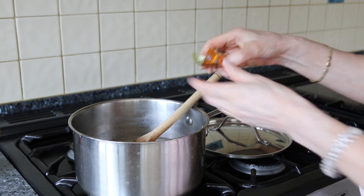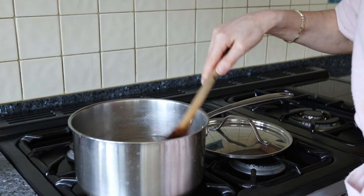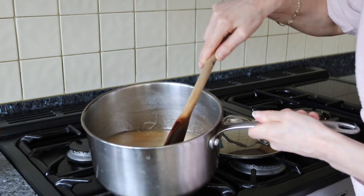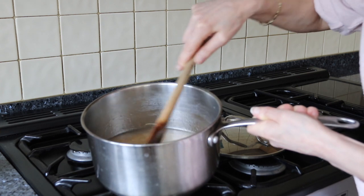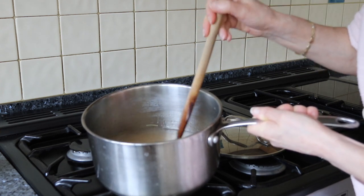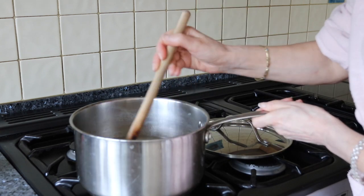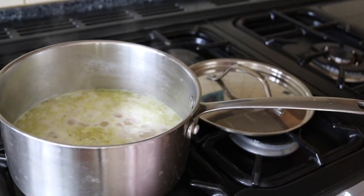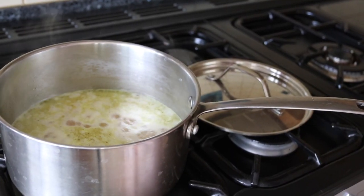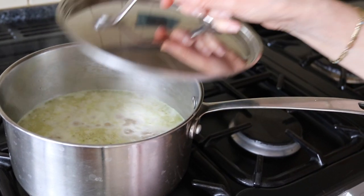While that's boiling, just crumble in the stock cubes — crush those stock cubes into the mix and stir it all around. Make sure those stock cubes are well dissolved and just stir it all in. Let it come to the boil, then once it's boiling, turn the heat down to the lowest point.